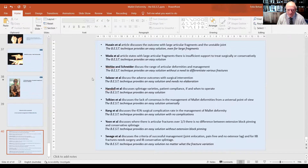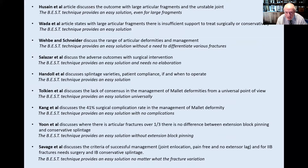In summary, we can achieve outcomes from mallet injuries with joint in-location, pain-free score of zero, no extensor lag, patient satisfaction, and in the Crawford classification of outcomes, it fulfills the excellent criteria. Thank you.